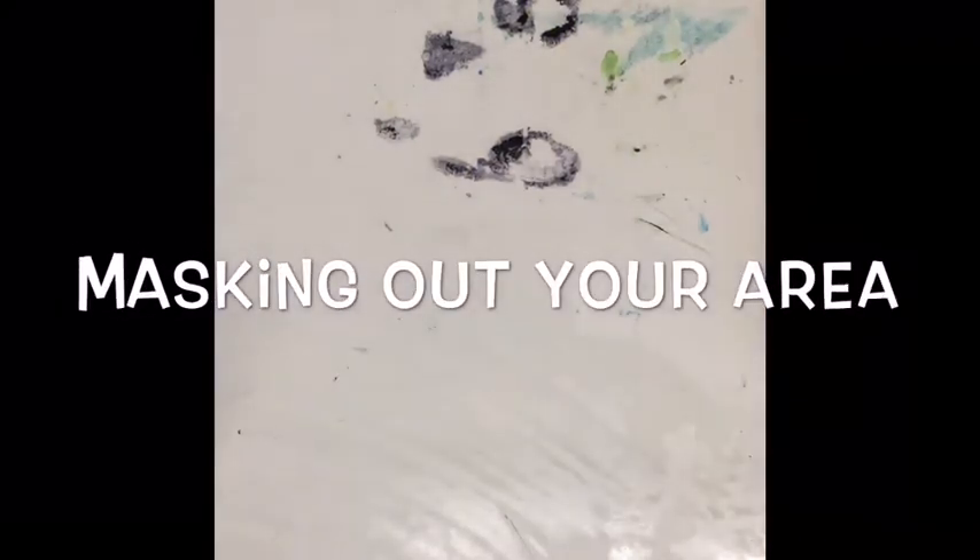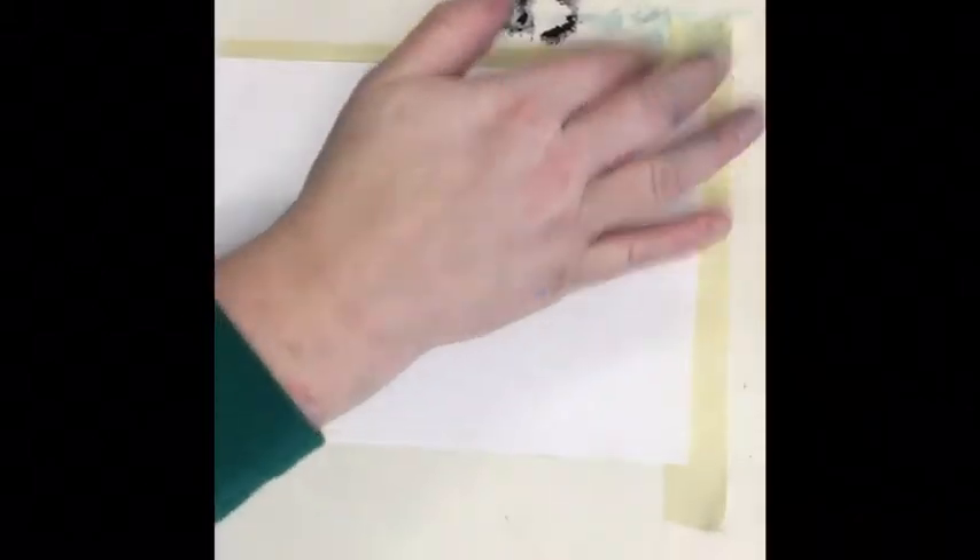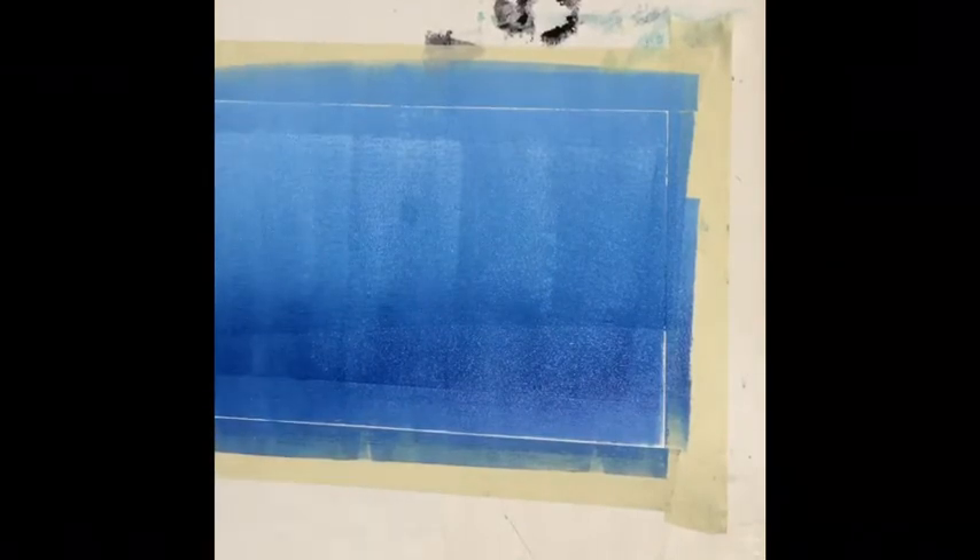The next step is masking out your area. This is my paper that I'm going to print on. I'm going to mask out a slightly smaller area than my paper. Now I'm going to take that brayer and paint inside and on top of that square that I created with my masking tape.